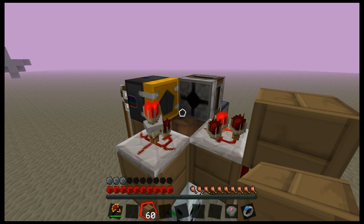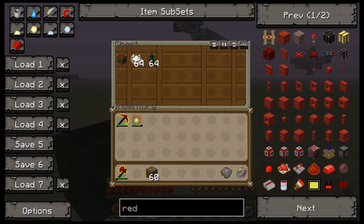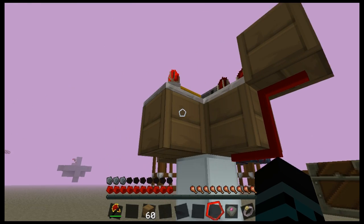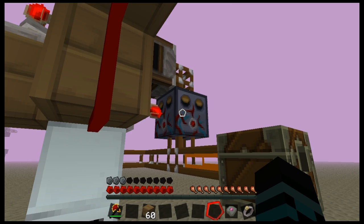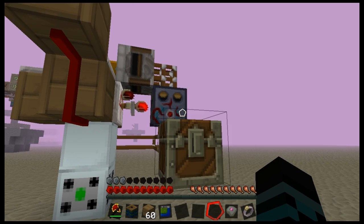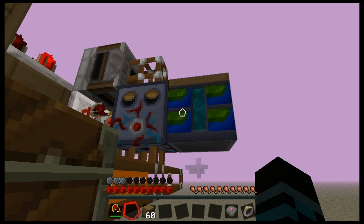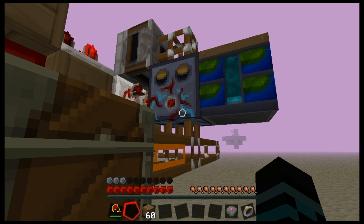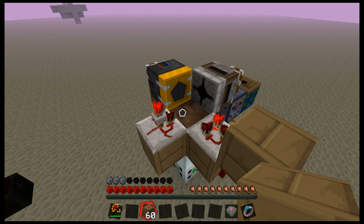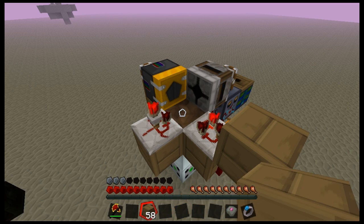Let's stick our output chest down here. The sorting machine does need to be charged — you don't need to charge it very much or even continually, as it uses very little power. But it does need to be charged in order for the transposer to recognize it as a valid output for items. It shines up like that whenever it is charged. The sorting machine only really uses charge when you're actually using it to pull items out of chests; when you're just routing them through, it doesn't matter too much. And there we go — that's the force field working.